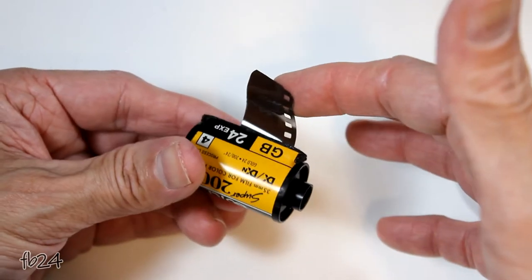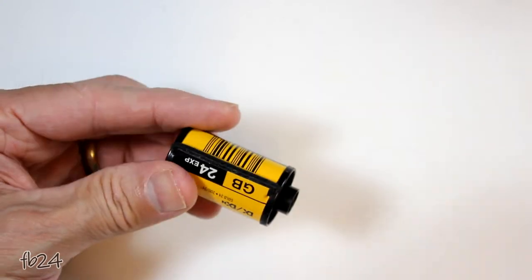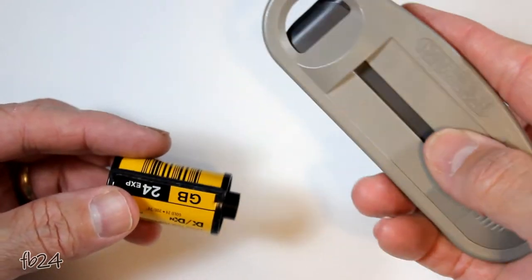Now you can load your Patterson tank or otherwise. Let's move on to what I like to call the semi-automatic film extractor — much easier to use, but not nearly as fun.